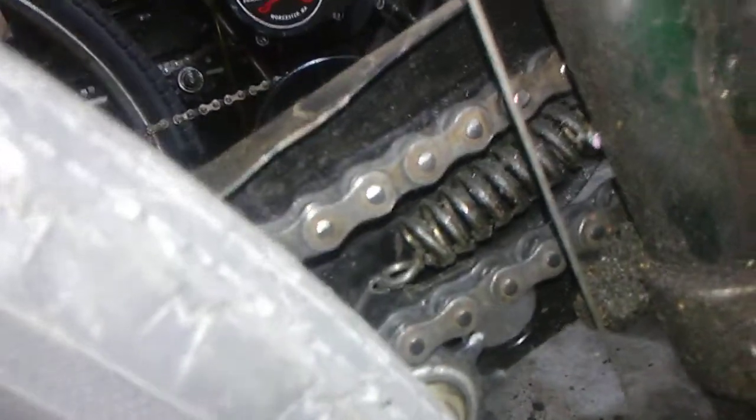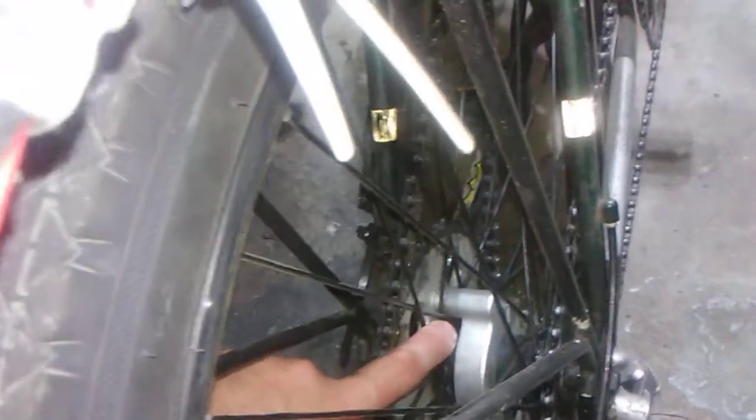That's a chain tensioner with a heavy-duty spring. The chain stays nice and tight. I don't give my chain much play — other people give their chains too much play when they use that rag joint shit on their wheels.